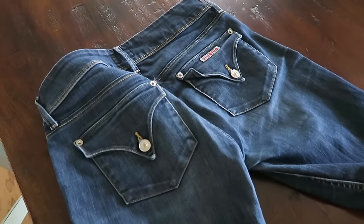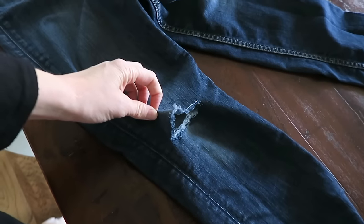These jeans right here are my very favorite jeans I've ever owned. Love these jeans. And so this is what happened not too long ago — I put a hole in my jeans, guys.